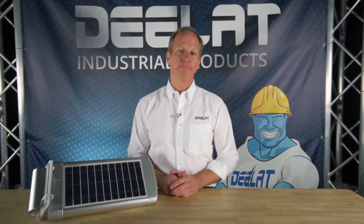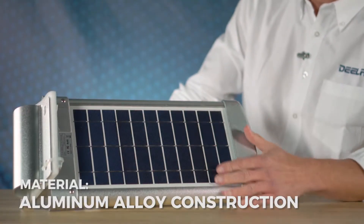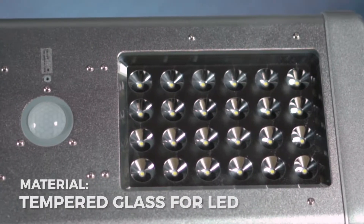This solar powered street light is FCC approved, and as you can see, it's built from quality material — alloy construction and tempered glass protecting the LEDs.